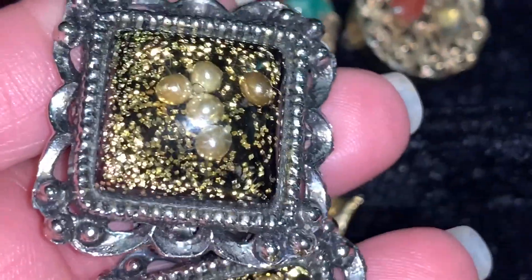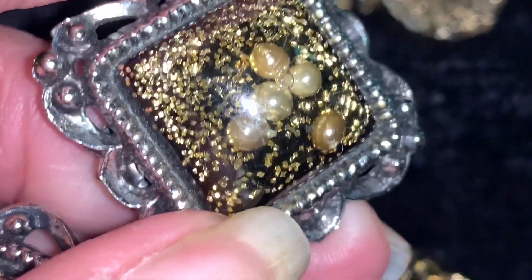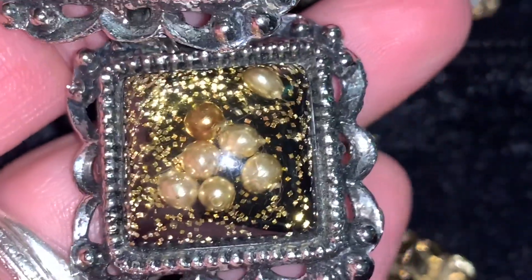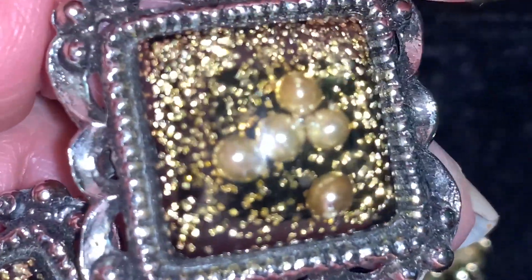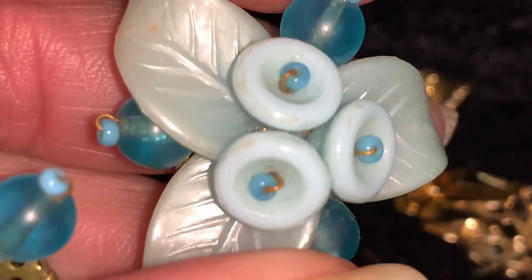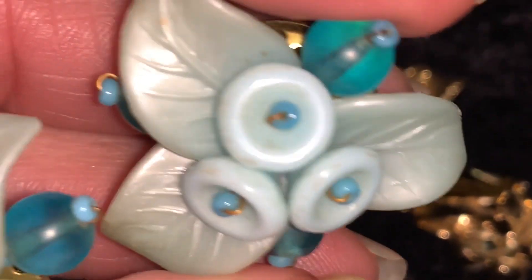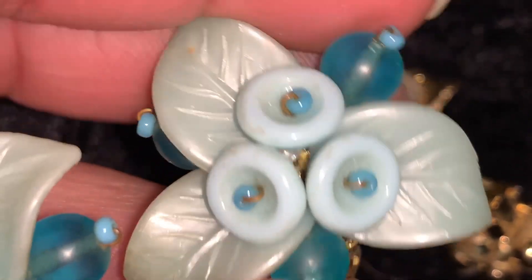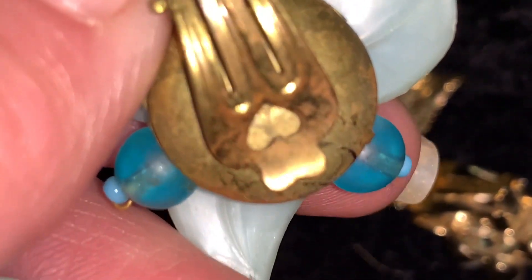Here's some confetti lucite earrings. Lucite was invented by DuPont in 1937 and soon after they began using it in jewelry. Look at these little earrings — aren't these lovely? They look like little flowers. These aren't signed.